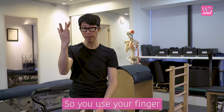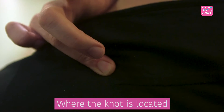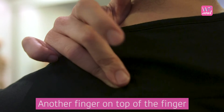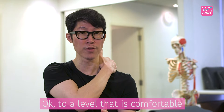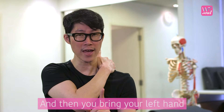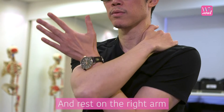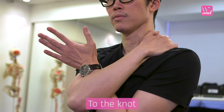Use your finger and go over to where the knot is located. You can use another finger on top of the finger that is touching that big knot. Hold it down to a level that's comfortable. Remember, apply about 3 to 4 over 10. Then bring your left hand and rest on the right arm to add just a little bit more pressure to the knot.